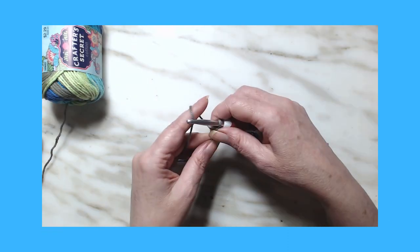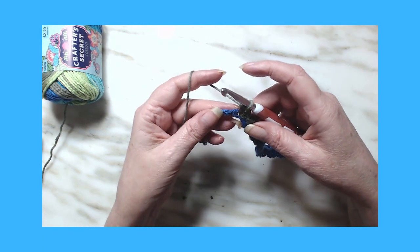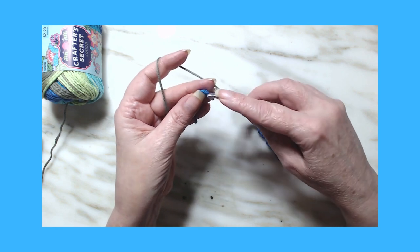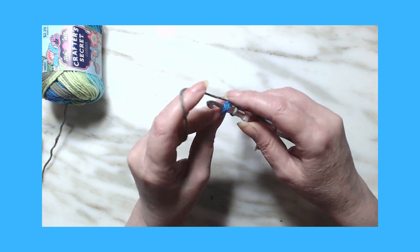Sorry about that — I had a sneezing attack. Working with cotton does that to me. All right, so we're down here to our last three. We're going to put a single crochet into the last chain.